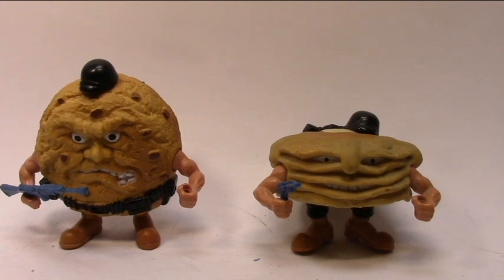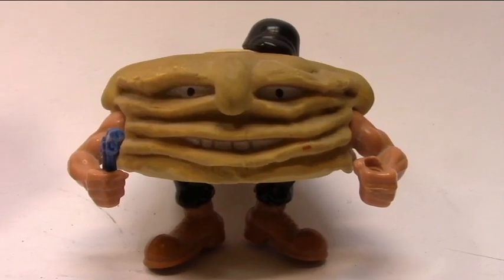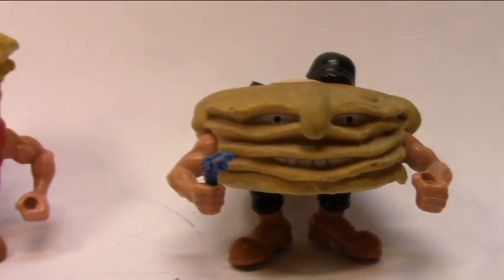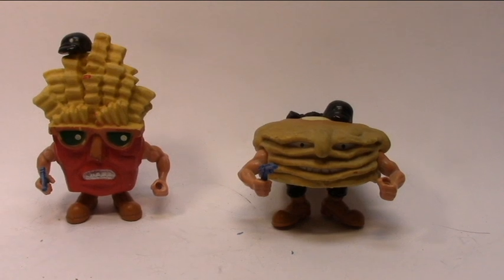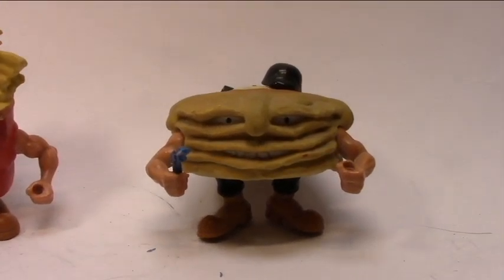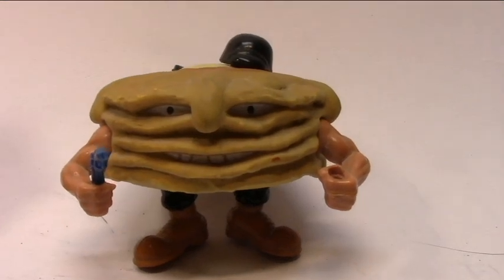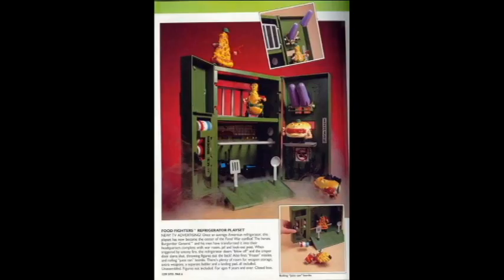Comparison time between Short Stack and my favorite figure of this line, Chip the Reaper. Take a look — Chip the Reaper is taller than Short Stack. Comparison time between Short Stack and Fat Frenchie, the other Refrigerator Reject — once again, Short Stack is the shorter one. So obviously, Short Stack is the shortest figure of this line. The legendary playset for the Food Fighters was the refrigerator playset, but it never happened — it was only a project, because this line had a short life.